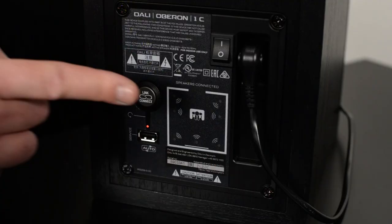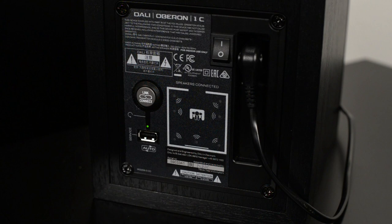Step four is how to connect your speakers. Go to the first speaker and press the speaker's link and connect button one time. The speaker will also go into search mode and search for the SoundHub. Once you hear a sound, the speaker is now connected to the SoundHub and they have found each other.